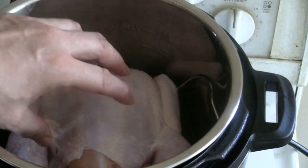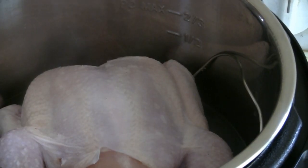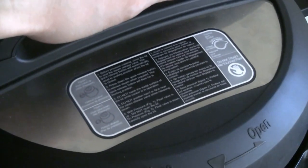The next step is to add enough water to cover the bottom of the instant pot. Three cups of water will just line the bottom — it'll just barely touch the bottom of the chicken. I like to work with three cups of water when you steam chicken.